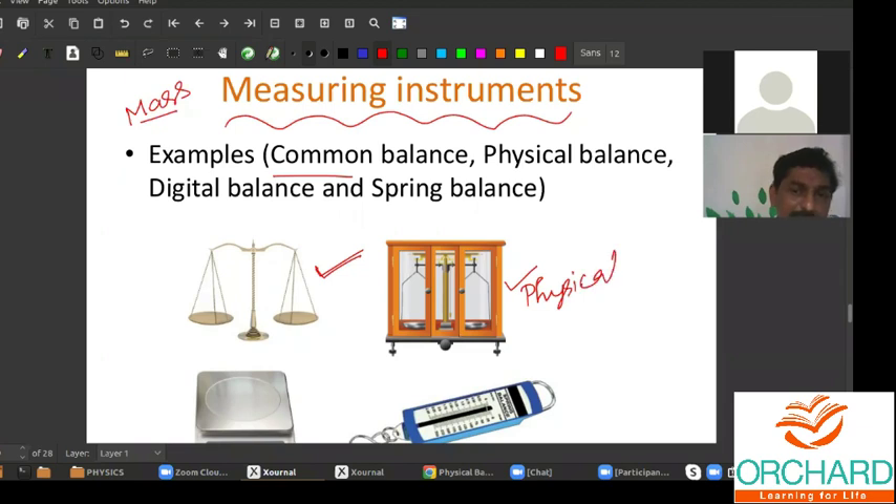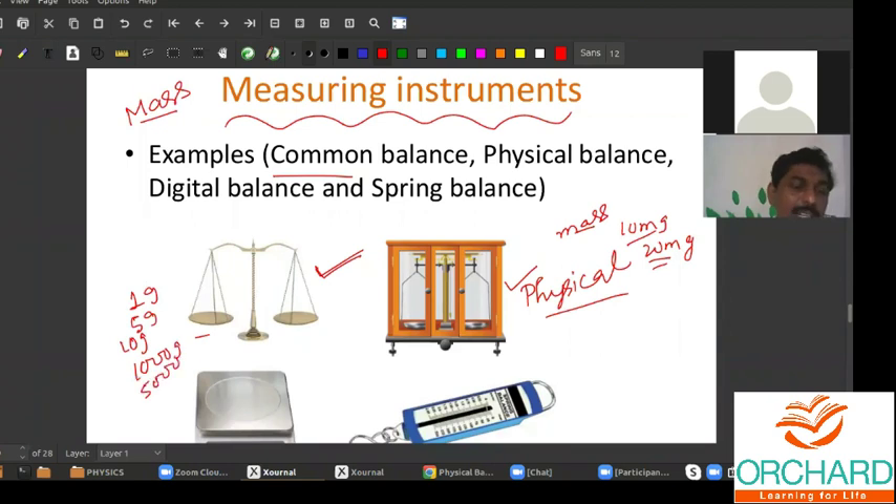The mass of a very small magnitude — namely about 10 milligram, 20 milligram — these amounts of masses can also be measured using a physical balance. If you use a common balance, you can measure up to 1 gram, 5 gram, 10 gram, up to 1000 gram, even 5000 gram — that is 5 kilogram. Starting from 1 gram to 5 kilogram can be measured using a common balance.